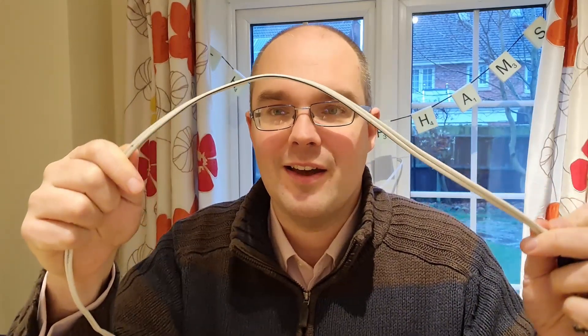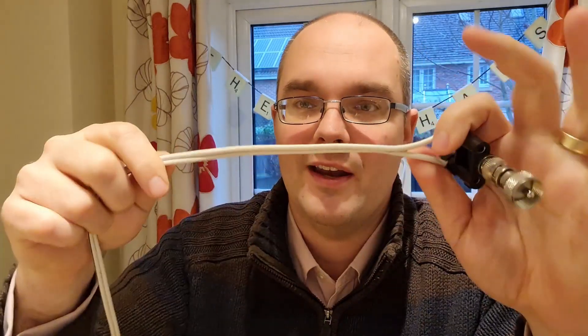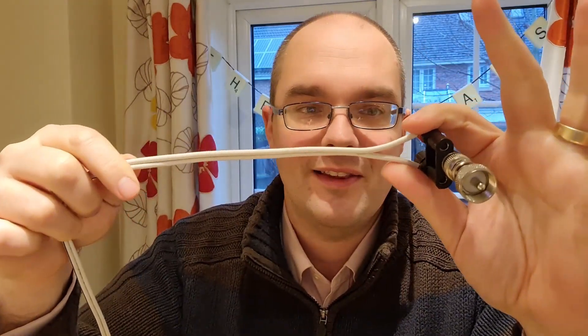The kitchen window is behind me and this bit of ladder line is coming in, acting as a balanced feeder, and then it's going into one of these little connectors — a normal UHF plug — so I can go straight on with no balun, nothing like that, because it's a balanced antenna. So I don't think I need a balun — I'm just going to plug this in and see what happens.